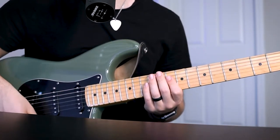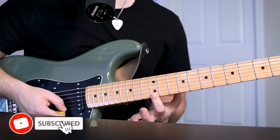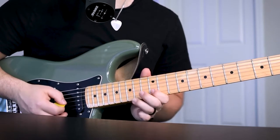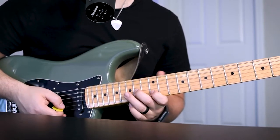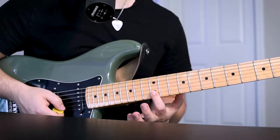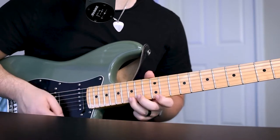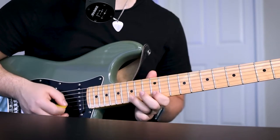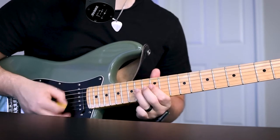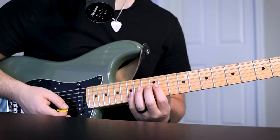So the first note in that descending line is going to be on the 15th fret high E string. It's going to be 15 to 12, pull off to 15 B string, to 12 B string, to middle finger on the 14th fret G string. And then you're going to go back up — jump back up to your B string, 15, 12 on the B string. So it's just a series where you play a string below, jump back up, play another string below that, and jump back up to that one.